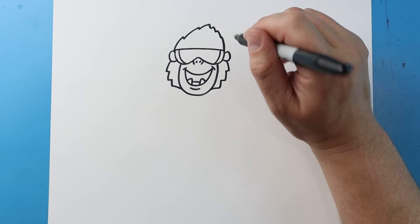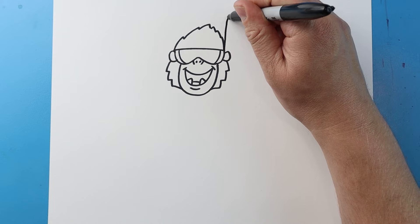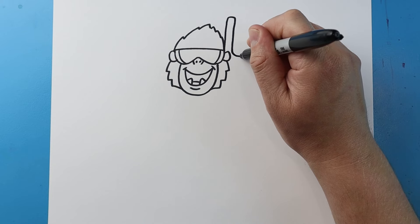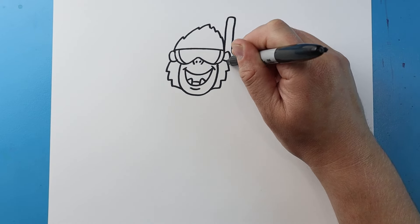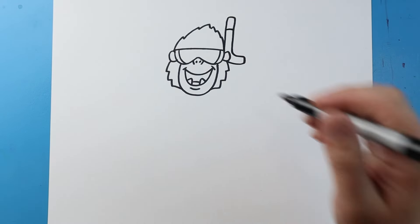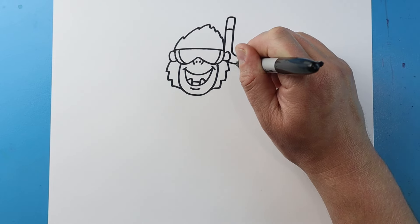Now I want this to kind of be like a snorkel on the side. So I'm going to draw a line that's just going to go up, then over and then down. I'm going to curve this line out, go down and then bring it back. Then I'm going to draw a line across and make an oval shape right around here.